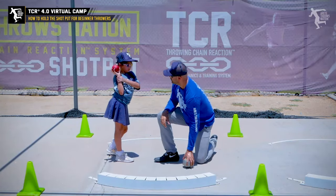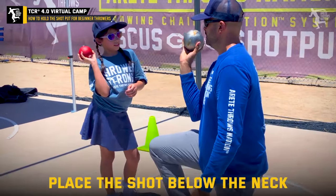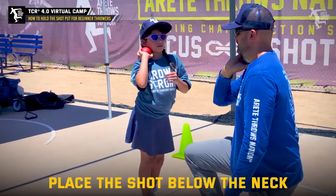That's going to be a really important thing to learn at the early stage as a thrower. Notice how she's got the shot — you're doing a very good job. Now it feels hard when it's out here, so put it right up here on your neck. Easier?